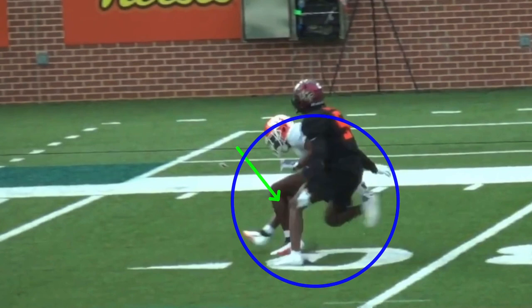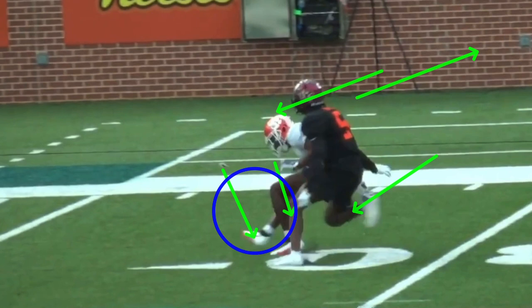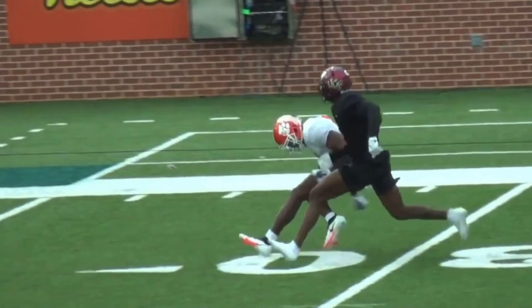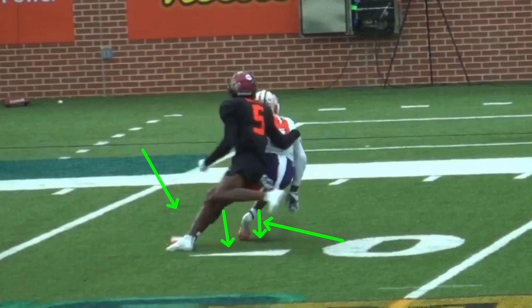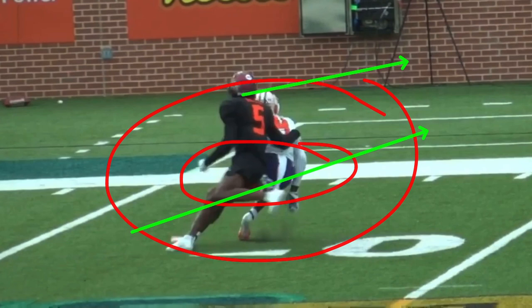It's more about cutting out time at the top of the break rather than cutting out steps, and being balanced so you can explode back to the ball. When I teach my receivers, we snap with the inside leg and try to get out in three to five steps. If you snap on that outside leg, you'll be taking four steps. It's about cutting out time, being in an explosive position, and dropping before the DB has time to react.